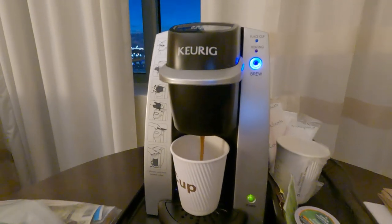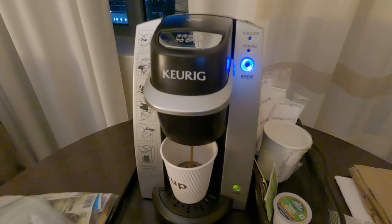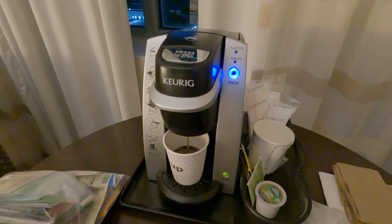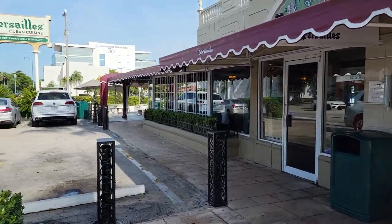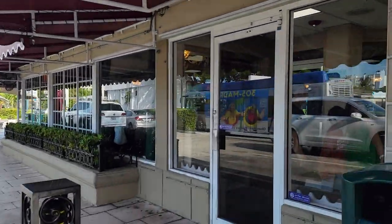The most important thing in the morning — a little bit of coffee, even if it's hotel coffee. Better than no coffee. So this is our second day location, Versailles restaurant in Miami, off 8th Street near Little Havana.